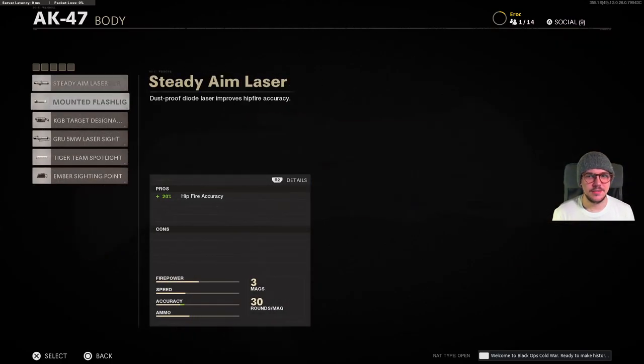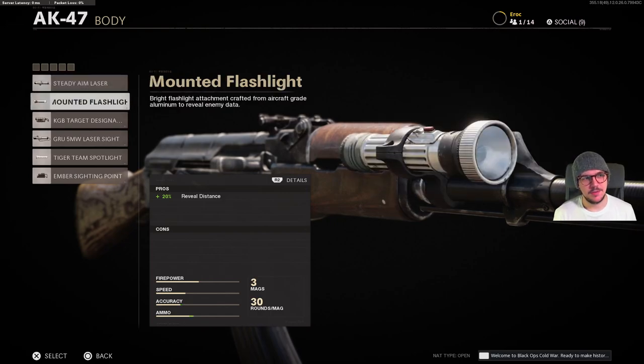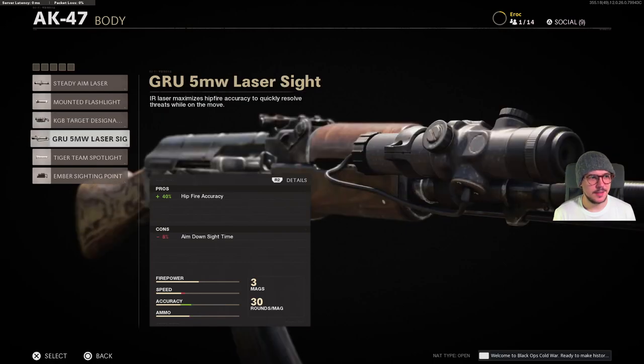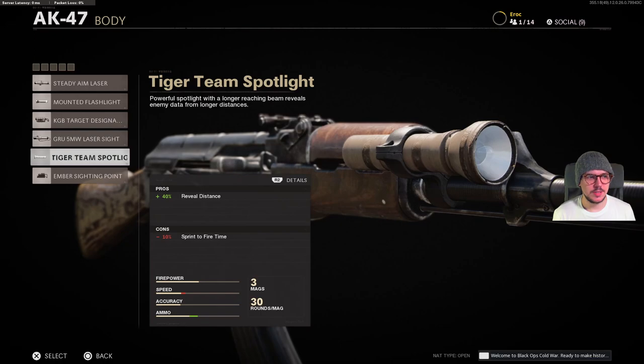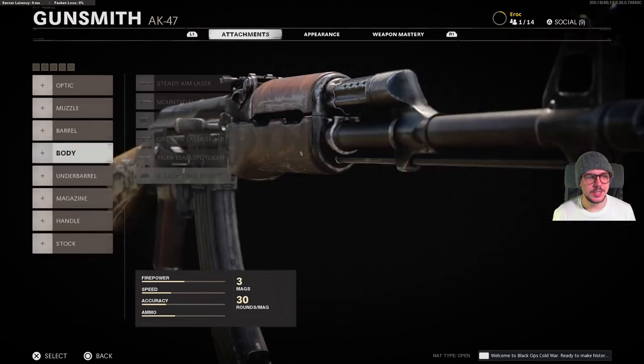For body we have several options. We have the steady aim laser, a mounted flashlight, a KGB target designator, the 5 milliwatt laser sight, a Tiger Team spotlight, and finally the Ember sighting point.